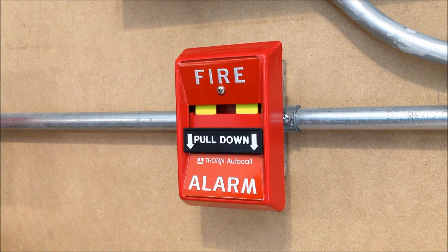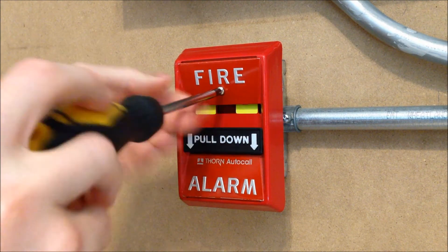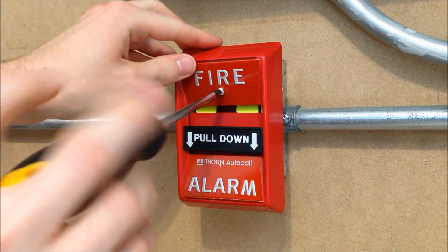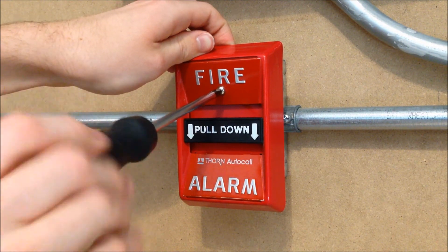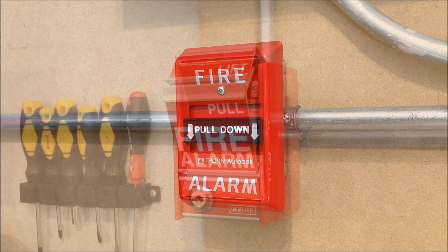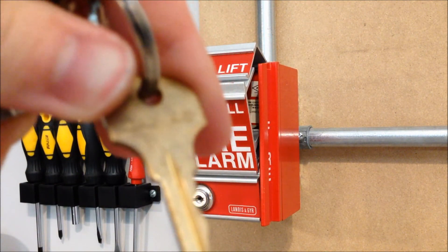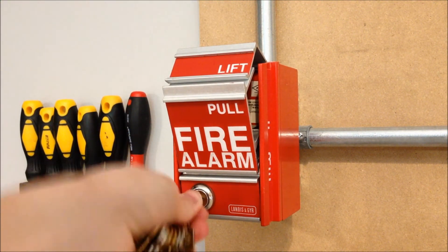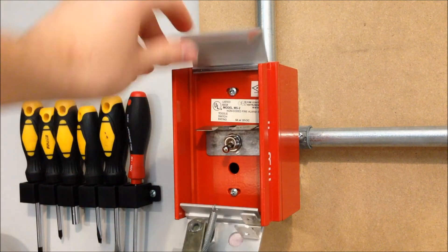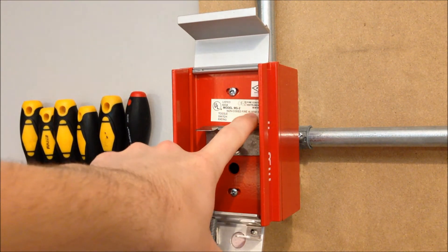Now we're going to go ahead and reset the pull stations, starting with this one, which just uses a Phillips head screw. And now the MS-2 with the EST Cat-45 key. You can see on the inside here it still has a Fire Control Instruments label — MS-2, FCI.